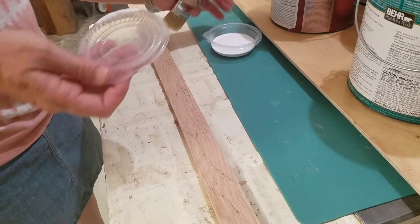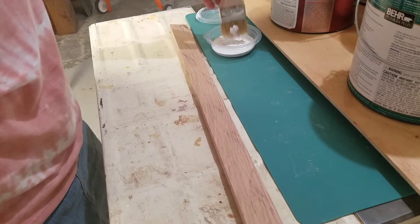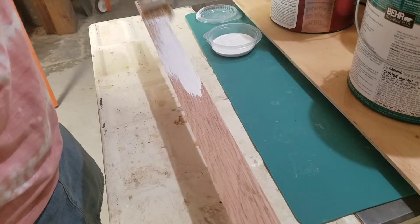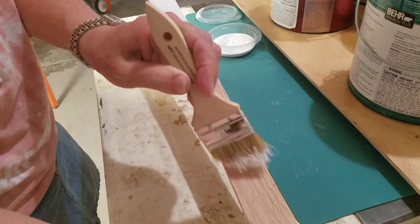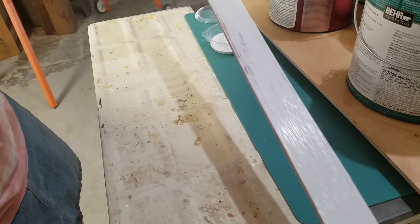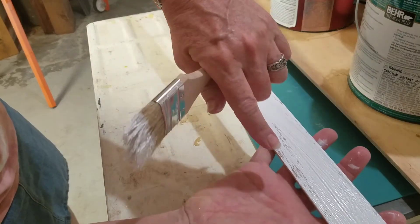Now I'm taking some white acrylic paint and I'm going to be painting my oak boards for the sides, but I'm not going to cover them completely because I want it to have a distressed look. You can see here that I have not painted the board completely — this will also be sanded down later on.